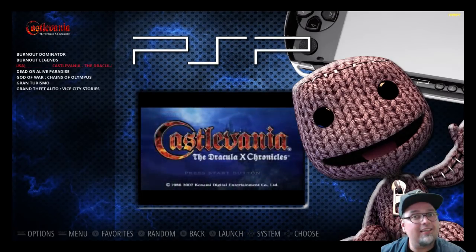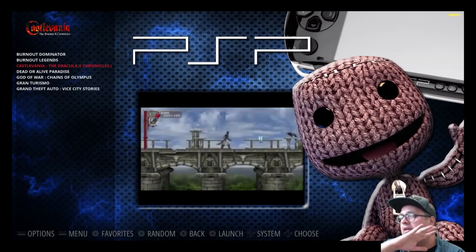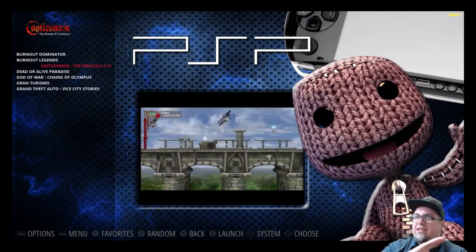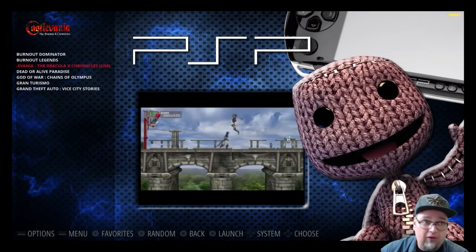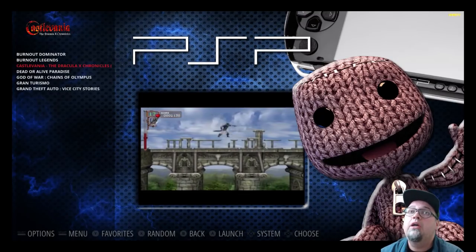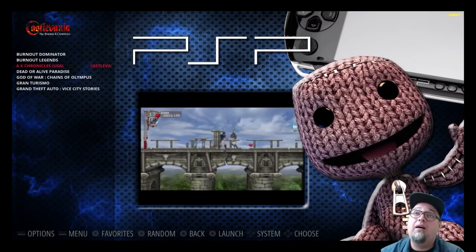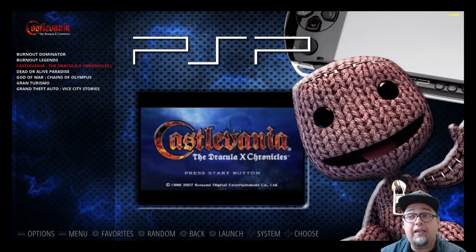I just did a live stream the other day, just stock, not overclocking or optimizing anything with the emulators, just to see what kind of performance the average user would get out of the box. With PSP, it was pretty garbage, just being honest. But going through and really messing with some stuff, I'm starting to get some decent performance out of PSP — dare I say, extremely playable on a lot of games.